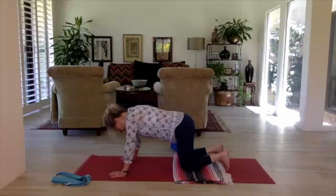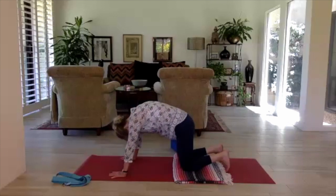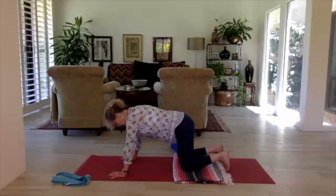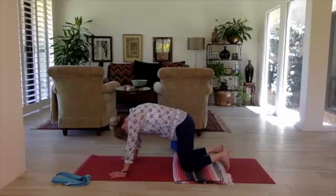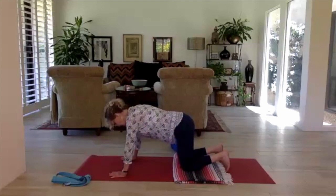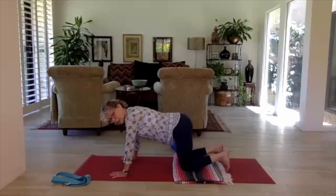Continue the movement with cat and cow back and forth with the breath. Then come back to center, back to neutral flat back in tabletop.